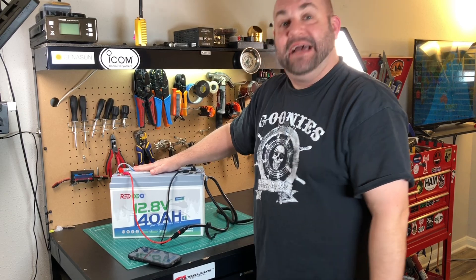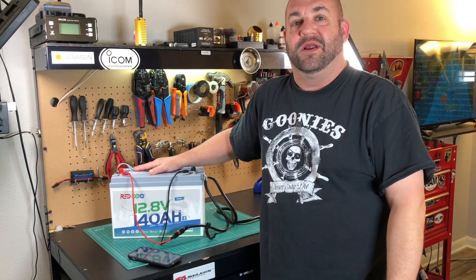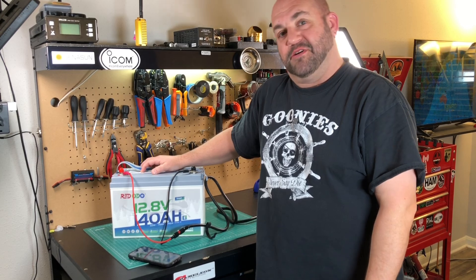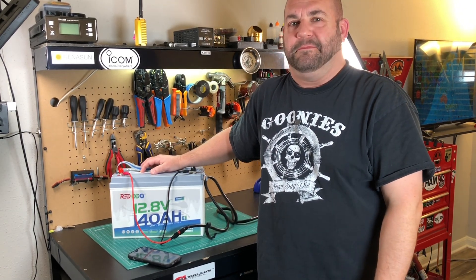This battery does everything it's advertised to do — it all works and it's fantastic. Redotto, good job. Passes with flying colors, and that is the review of the 140 amp hour smart battery from Redotto. My name is Mike K&MRD. Thanks for watching Ham Radio Tube. We'll see you next time. 73.